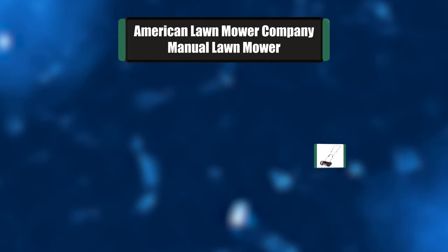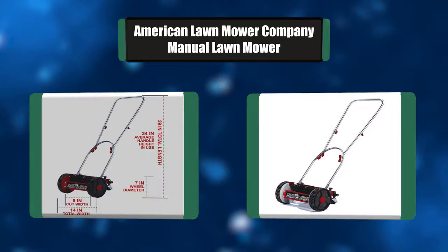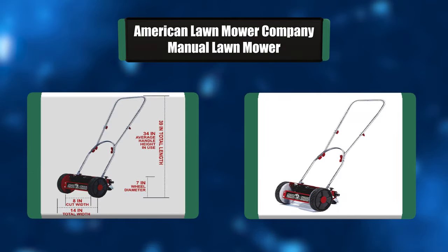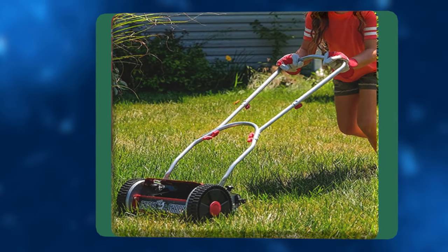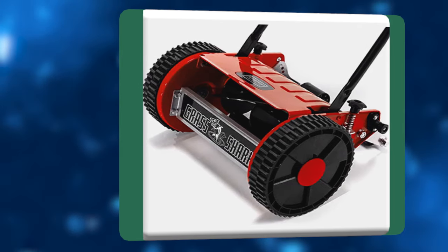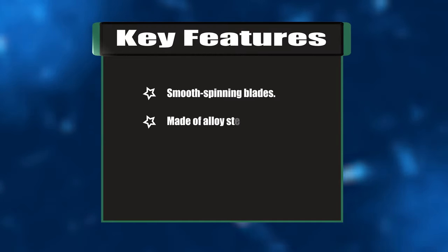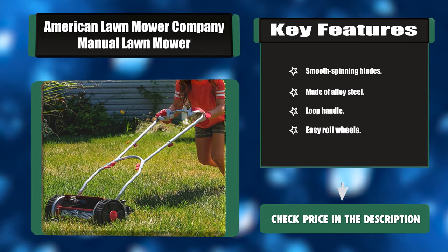Number five: American Lawn Mower Company Manual Lawn Mower. A clean, precise scissor-like cut for your lawn with no fuel needed — even great for kids to use. Skip the gas, oil, fumes, cords, and noise. You don't need any of it, not when you've got the man-powered 8-inch Grass Shark mini hand push manual reel mower from American Lawn Mower. Key features: smooth spinning alloy steel blades, loop handle, easy-roll wheels.